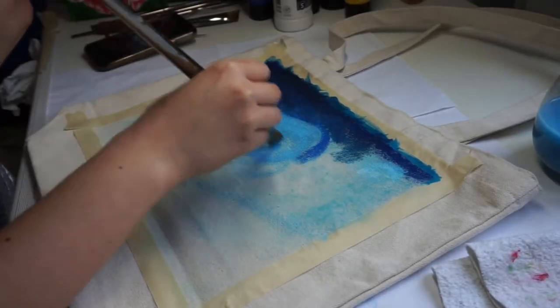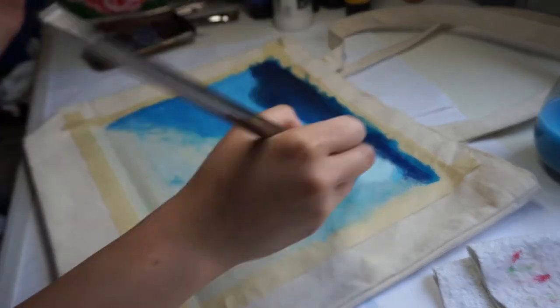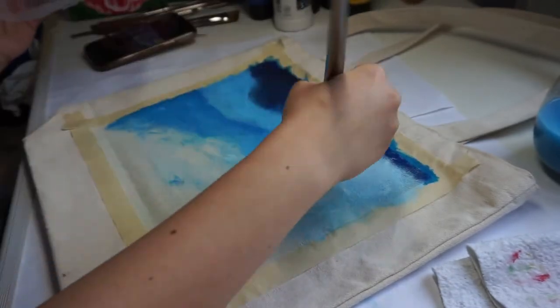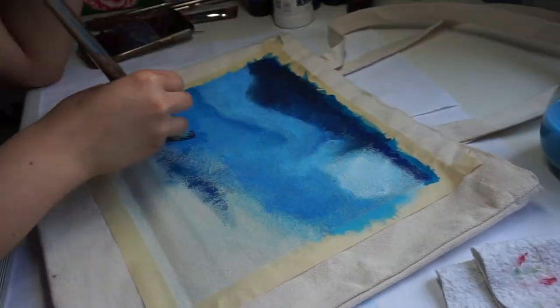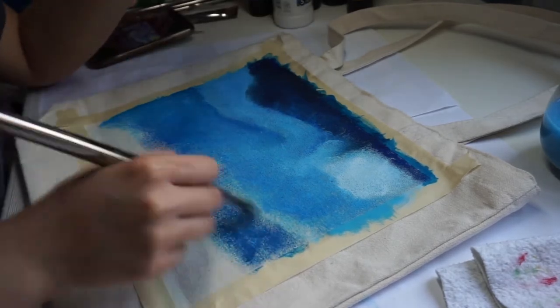Here I am just painting the first layer of the painting based on how I see it on the reference photo. Honestly, there is no rule or right way on how to paint or how to do this. Whatever you feel like doing, just do it because art is a freedom of expression.